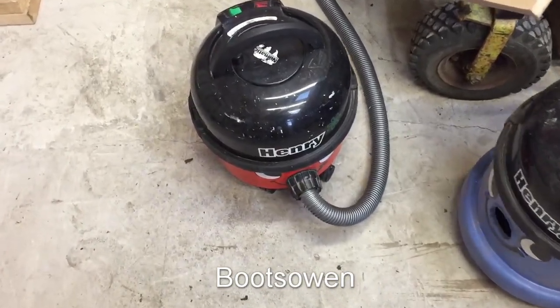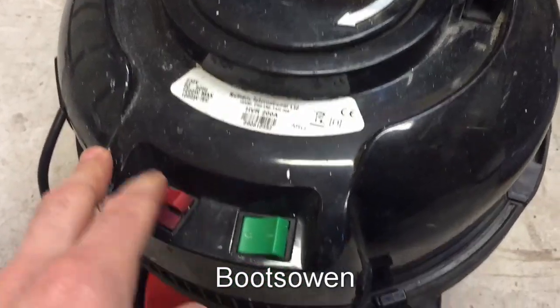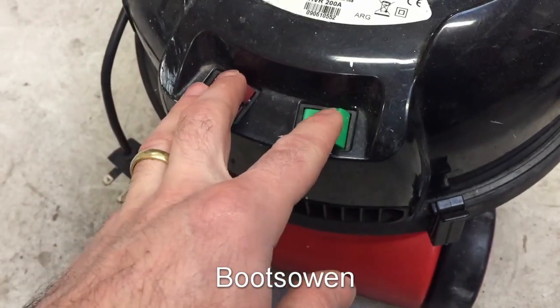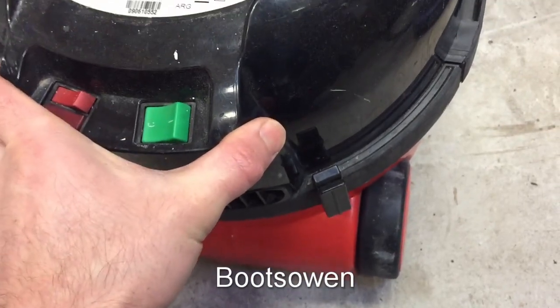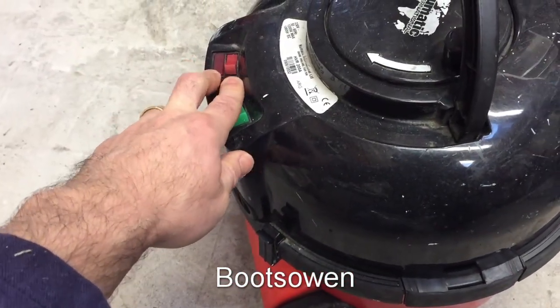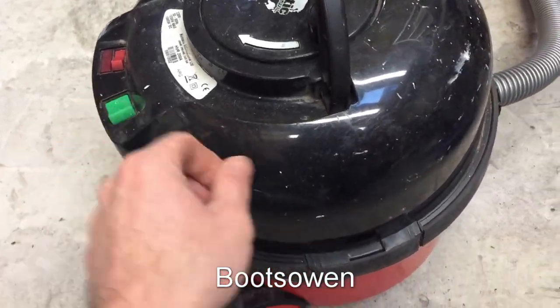Hey there, it's Boots Owen here. I recently posted a video about this Henry vacuum cleaner. It has a high switch on it that gives an extra boost to the motor whenever it's sucking. This one's a HVR-200A and I'm going to fix that now. Fixing it involves bypassing the wiring and the controller so that it just gets high revs or high electricity the whole time.